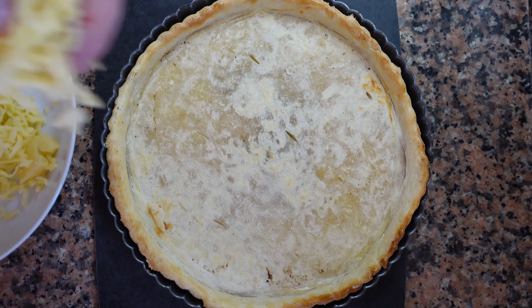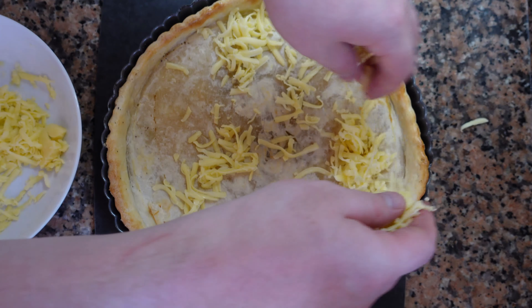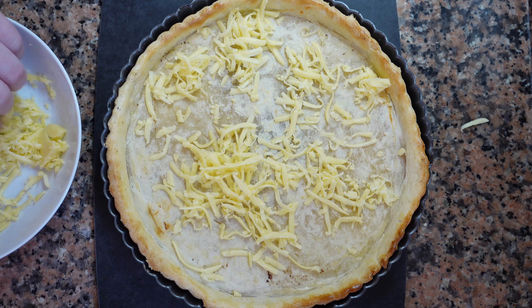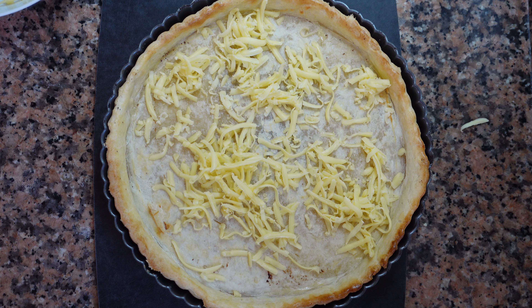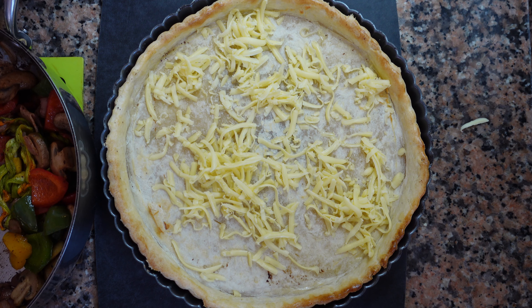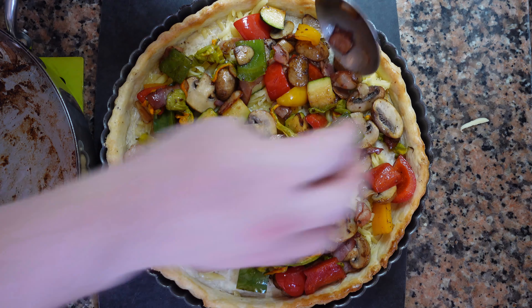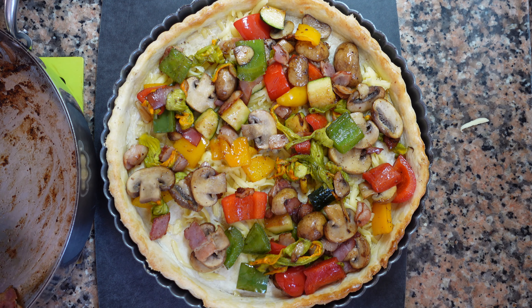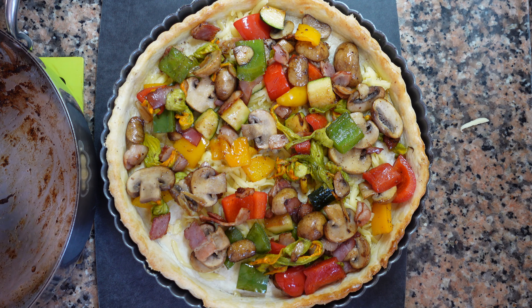The reason why we blind baked our tart shell is to help prevent it from getting soggy when we add the garnish and custard. We're going to start with the garnish. I'm going to put a little bit of cheese — today we're using Gruyère cheese. Now we're going to make some layers of garnish: a little bit of cheese, a little bit of vegetables, a bit more cheese, some herbs. When we layer the garnish, it makes it much more interesting.